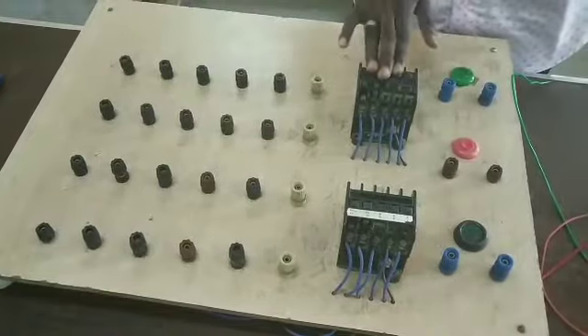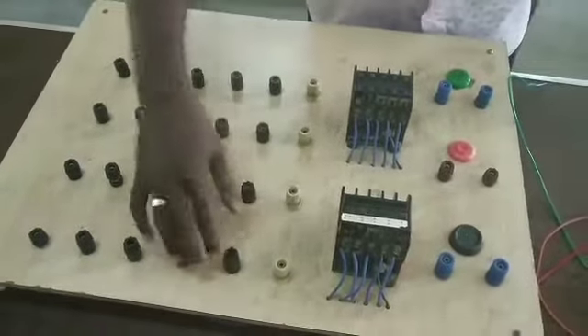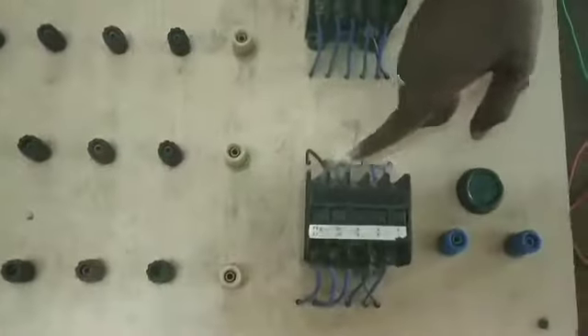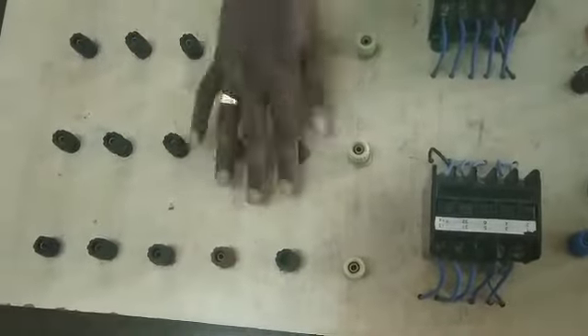If the contactor is energized, it would be closed. When we look at the contacts, we have wires in the contact — a total of five wires. This black wire is supplied by the supply and the blue wire is supplied by the contact.